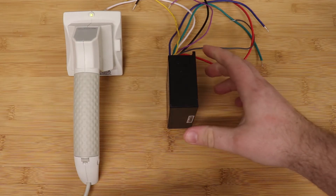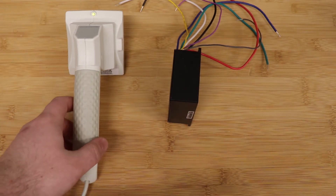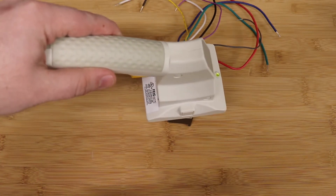For the handheld reader, place the reader on the radio location indicator and select read or write. If the data transfer is successful, the indicator LED will flash to blue.